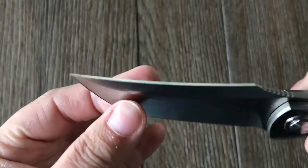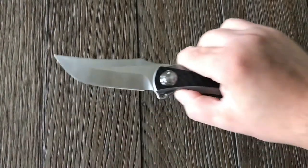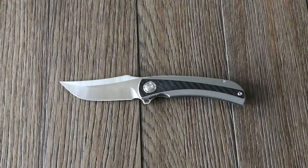So it's fairly thin for the overall size of the knife. It weighs in at 5.4 ounces, or 153 grams. So it's a little bit heavier, but it's not too bad — I don't really notice it too much in my pocket.